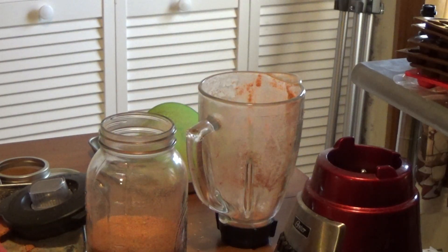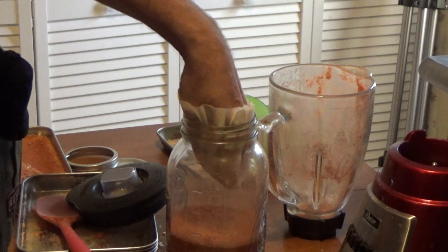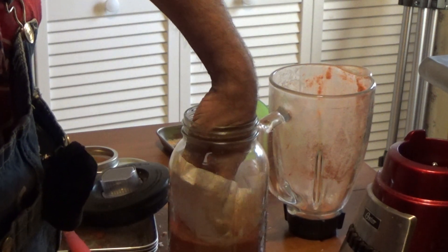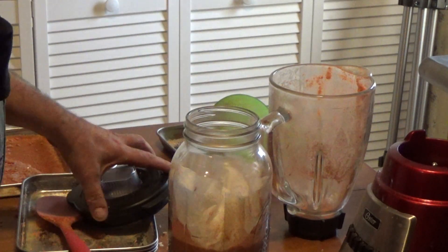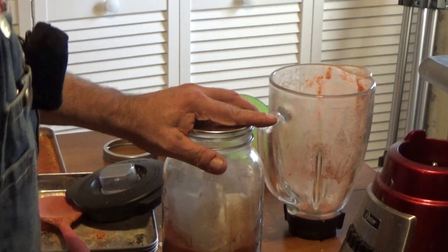Now I'm going to vacuum seal that. I don't want any of that powder to get in my vacuum sealer, so I'm going to put this coffee filter on the top of it like that, to hopefully reduce some of that.